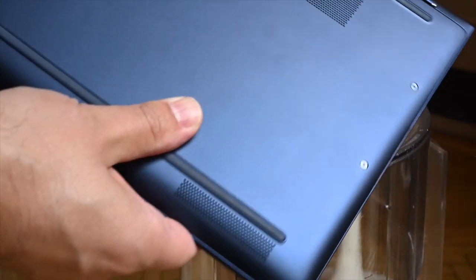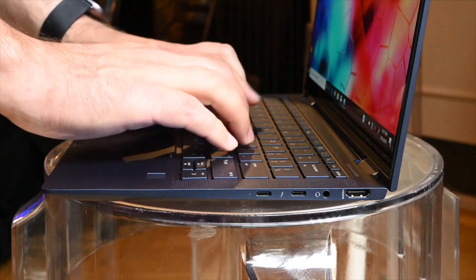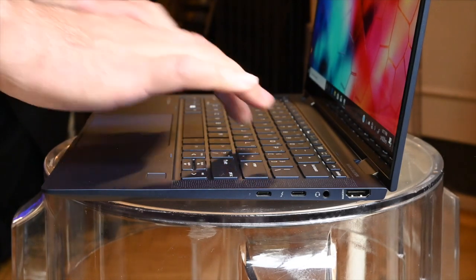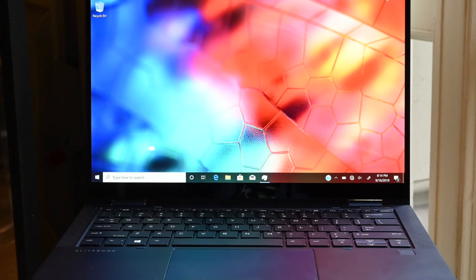The chassis is durable, as HP has run 19 military-spec MIL-STD-810G tests to make sure it holds up on the road. Wi-Fi 6 and optional 4G Gigabit LTE ensure this laptop is always connected, especially with that hidden 4x4 antenna design.